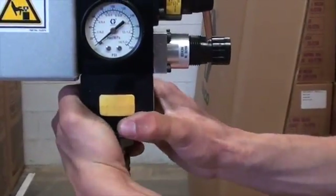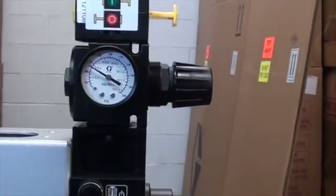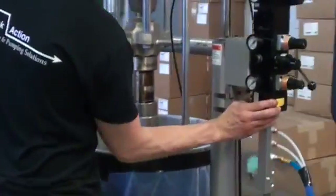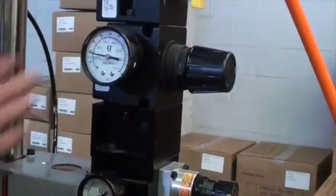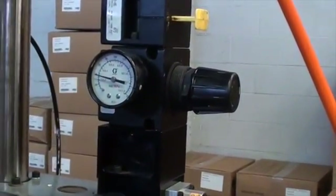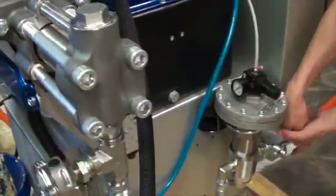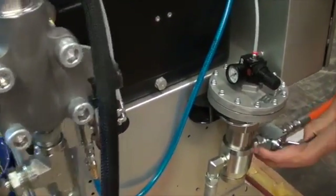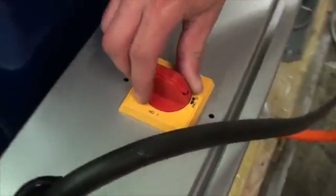First, turn on the ram and feed pump on both the base side and the catalyst side. That will supply the A and B materials to the HFR. Then open the valves, which are the supply lines to the HFR, so that material can get into the fluid regulators, which will adjust for proper pressure to supply the HFR unit.